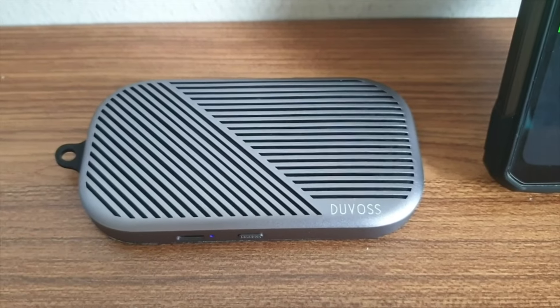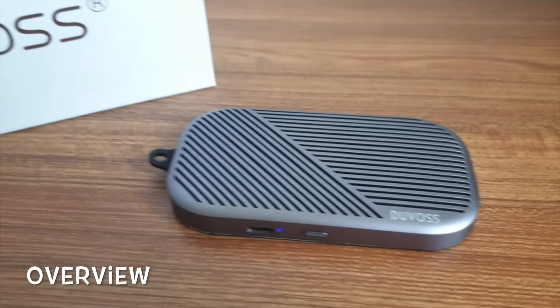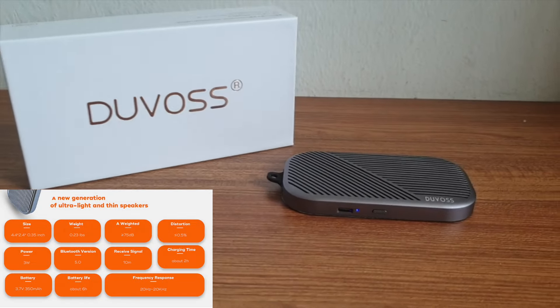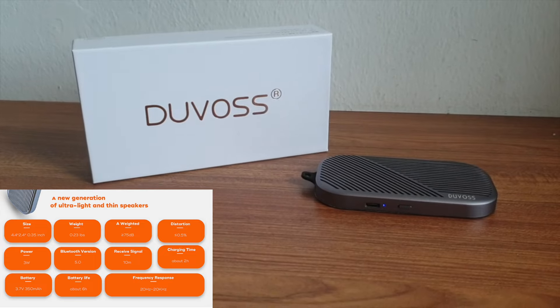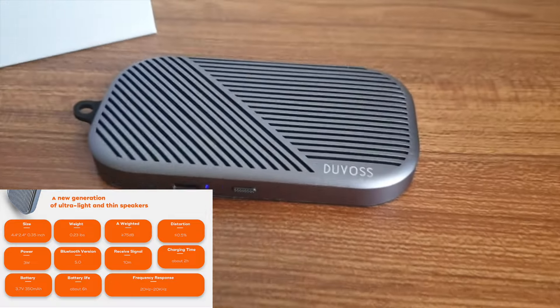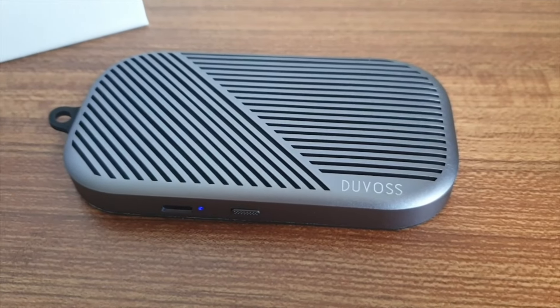Overall, I find the Duvas U3 a good quality speaker that delivers amazing sound quality and has good portability and versatility. Here is a snapshot of the product specifications on the device adapted from Duvas's product page on the speaker. If you want to find out more about it, check out the link in the description. Thank you for watching!